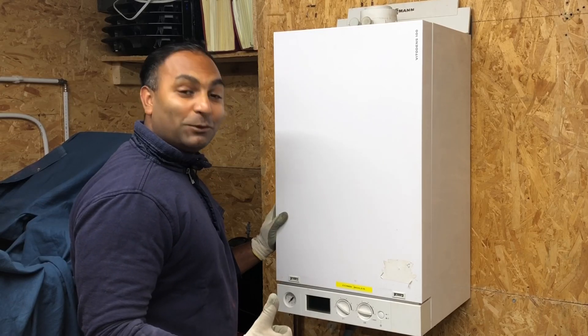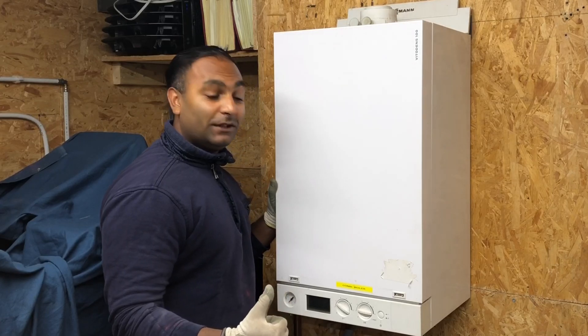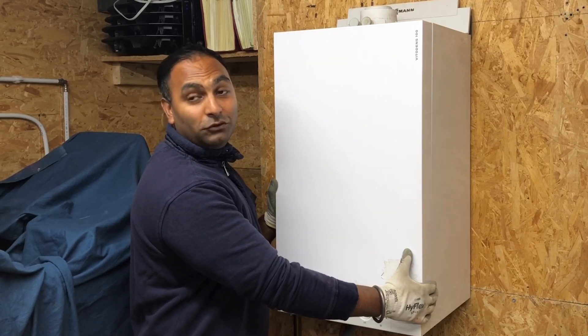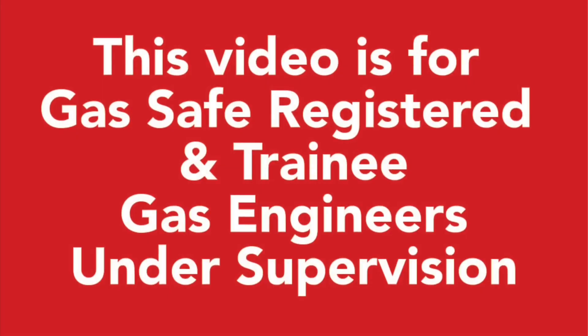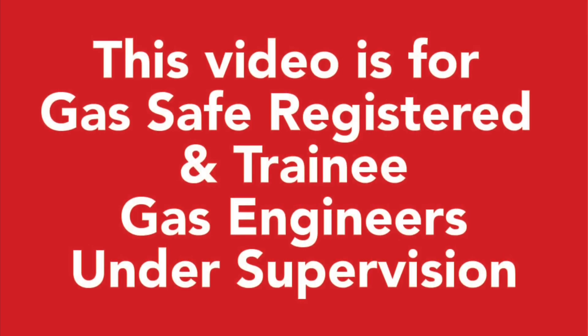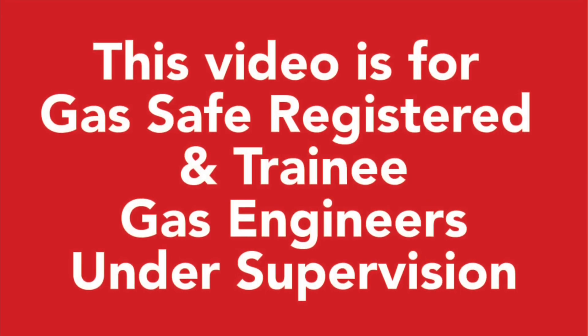Hi guys, my name's Adam from Viva Training Academy and we're going to be stripping this boiler — this is the Viessmann 100. This video is for gas safe registered and trainee gas engineers under supervision. Please comply with the current regulations at the time.